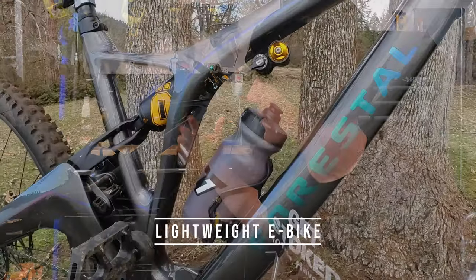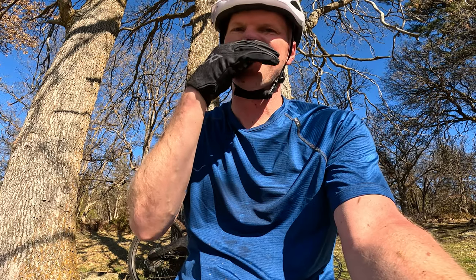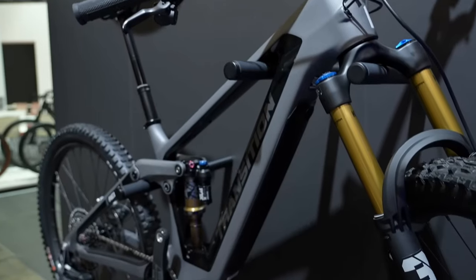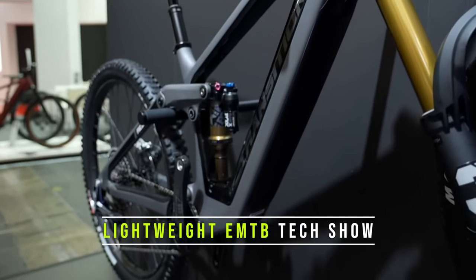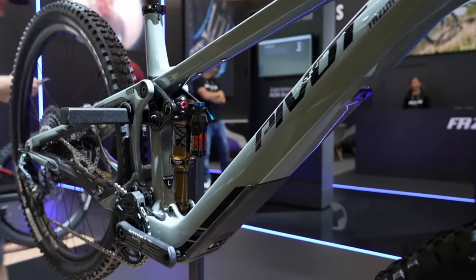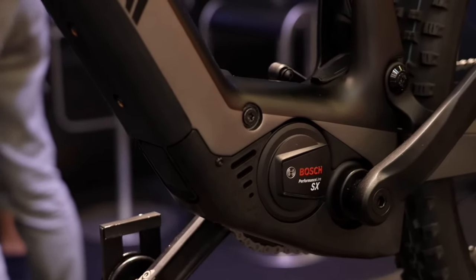Today we're diving into my experience riding this lightweight e-bike, which has been, to be honest, just like a roller coaster of emotions. Forrestal Sirion Diode — what am I going to do with you? And although today's conversation is primarily focused around this Forrestal e-bike, the stuff I'm covering applies to any lightweight e-bike on the market right now.